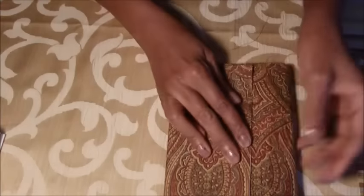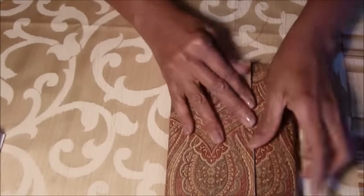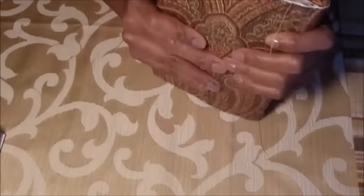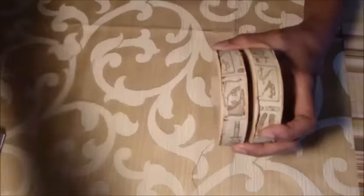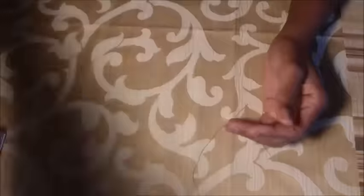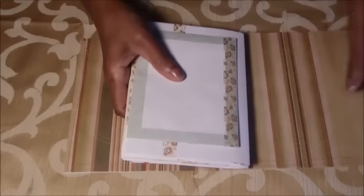I will attach them with the tie back. It will be a closure — maybe I'll use seam binding, I'm not sure right now what type of closure I'll use, but it will probably be ribbon. This ribbon would go well with it, or seam binding.